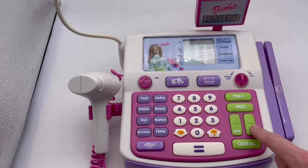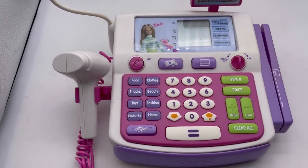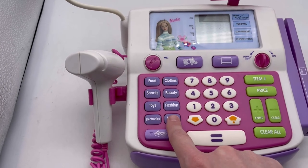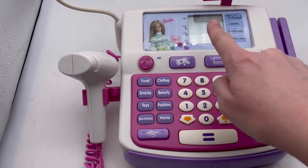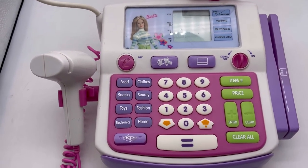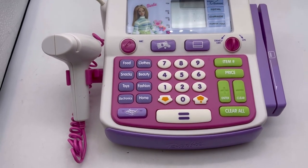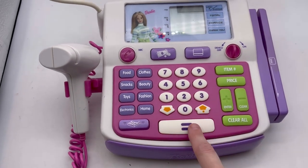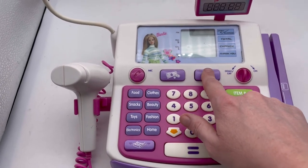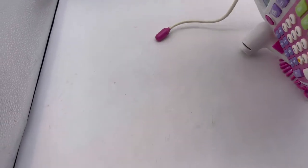Clear. There's food, clothes, snacks, beauty, toys, fashion, electronics, and home. You push the up and down button once you push it to get into each of the different items that you can buy — it adds it up for you. Press total or buy more items, then clear all. This is your total button, this is how you type in the amount you want to pay. I don't know about the credit card because I don't have it, but it's a really fun little item.